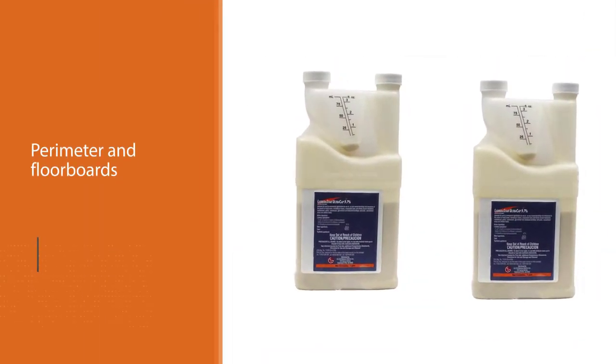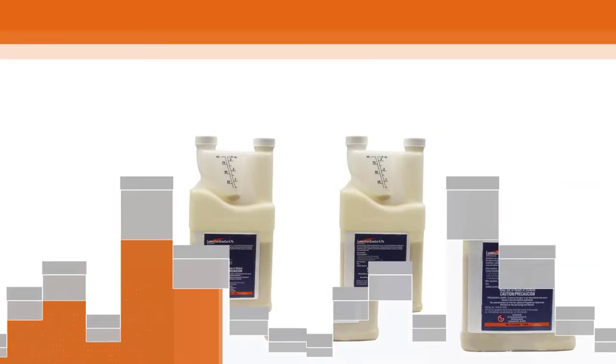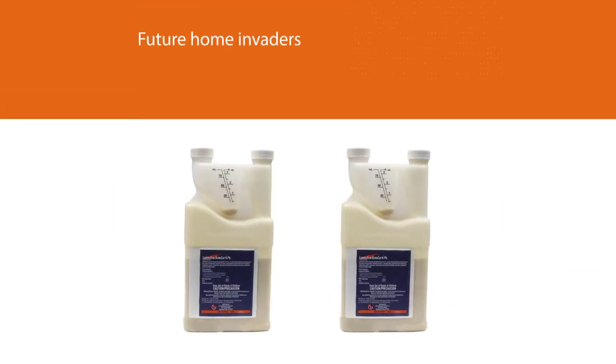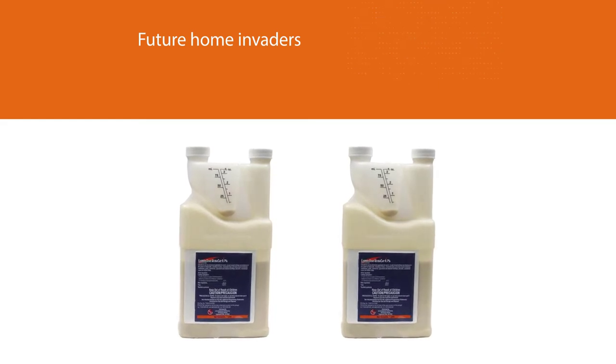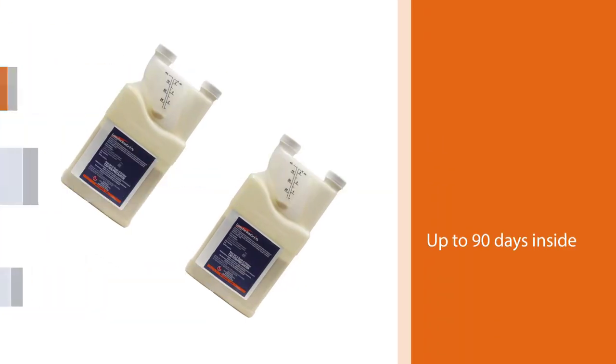If a product only kills scorpions when it is first put down, it does nothing for future home invaders heading your way. Lambda Star will last up to 90 days inside and outside of your home.